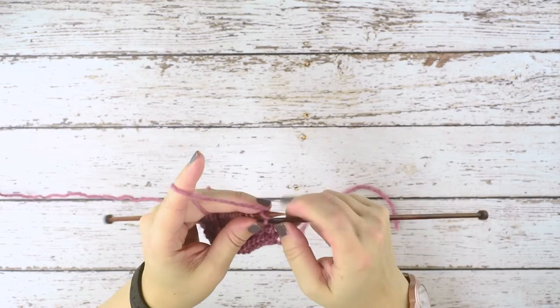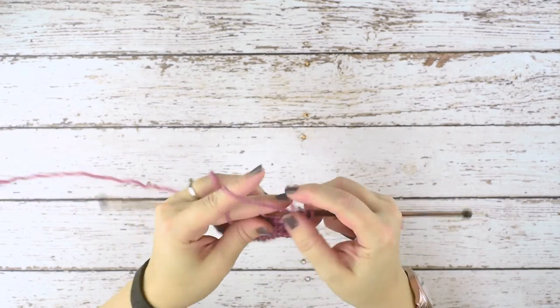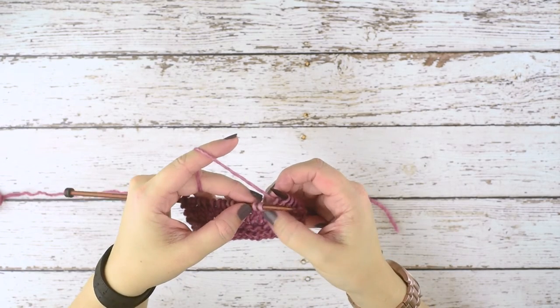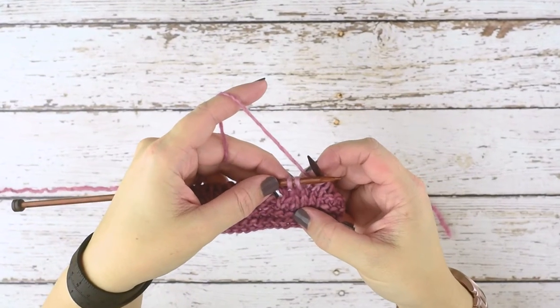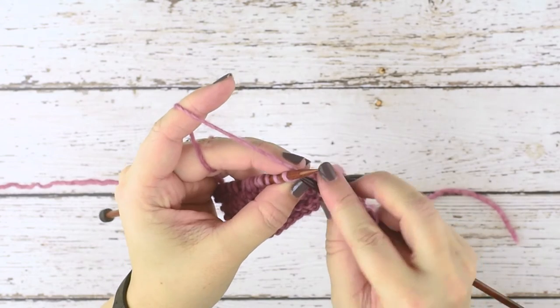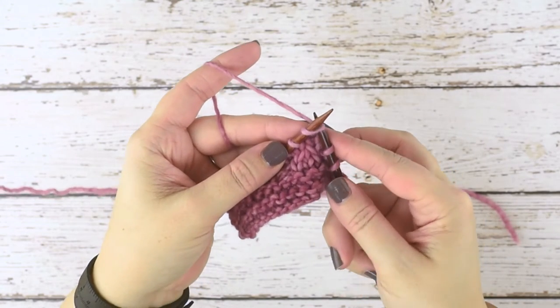We're just going to work over to where we're going to place that decrease. That decrease is going to go into these two stitches here on my left hand needle. Normally when you knit, you knit into the front leg of your stitch like so.